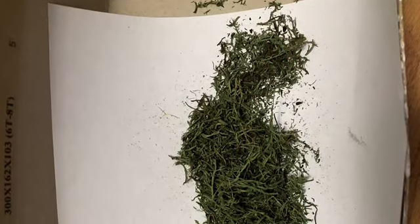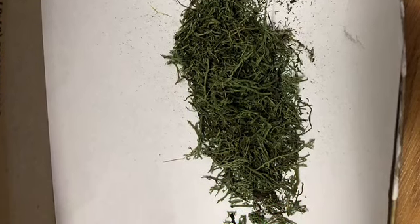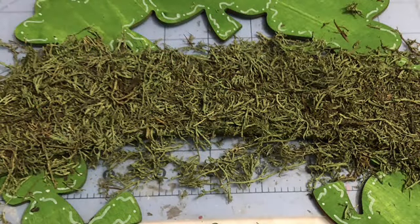Then I put my reindeer moss in a box and crumpled it all up into two tiny little pieces, and then I added Mod Podge to my banner portion of the sign. This is good enough for paper, but if you're going to add moss you need to put on a really thick layer of the Mod Podge like this. Then you're going to sprinkle your shredded up reindeer moss onto the banner and press it down real well with your fingers and hands, and let it dry completely.